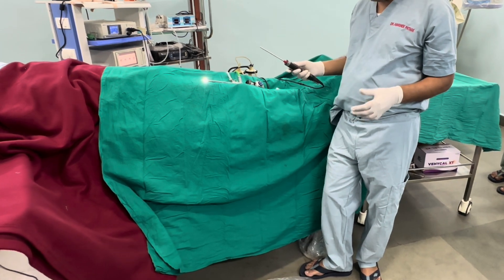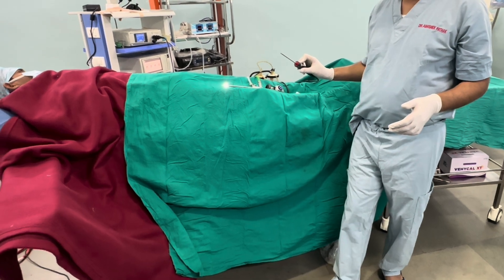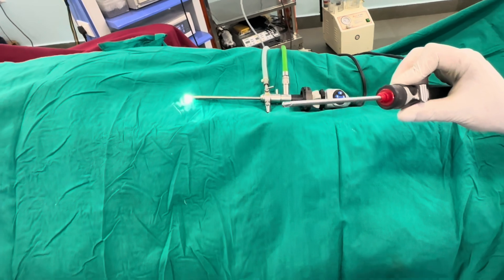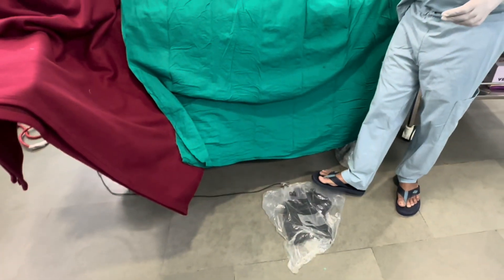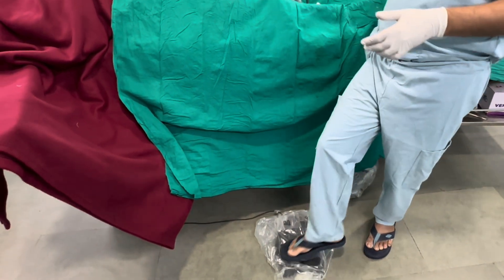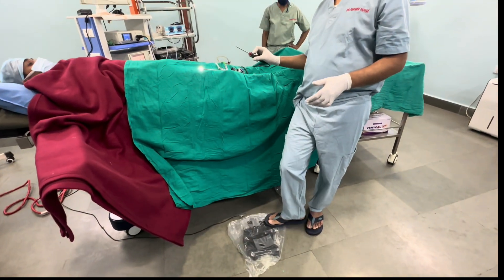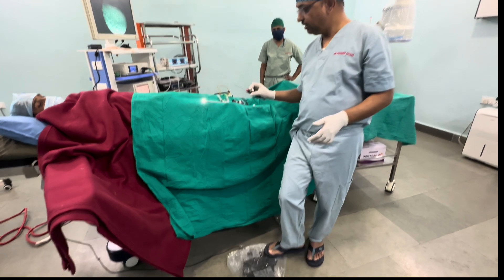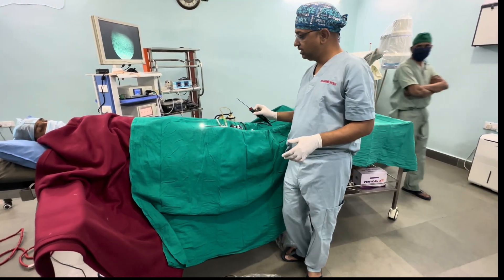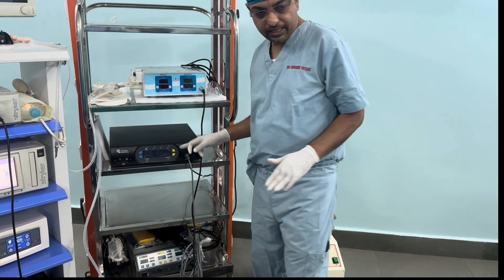This shaver handpiece does not have hand control, so we use a foot operating switch. Oscillating mode is the most common mode used in arthroscopy and is used for debridement. Using the foot pedal, we can change between oscillating, forward, and reverse modes as demonstrated.